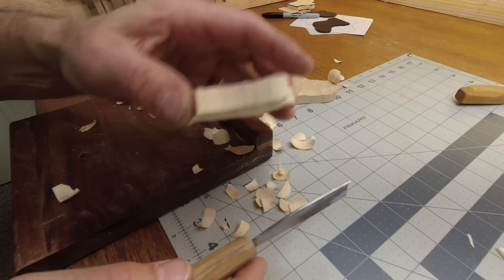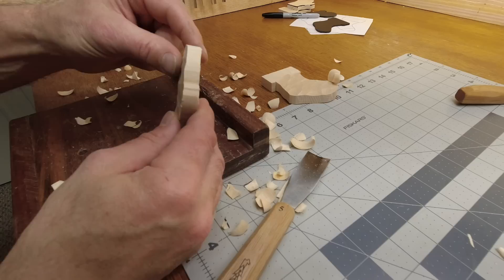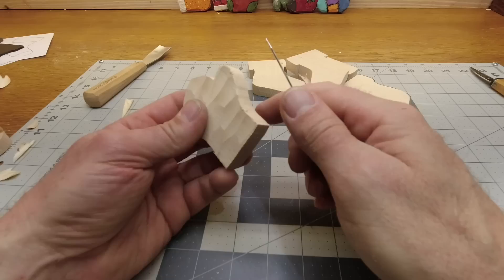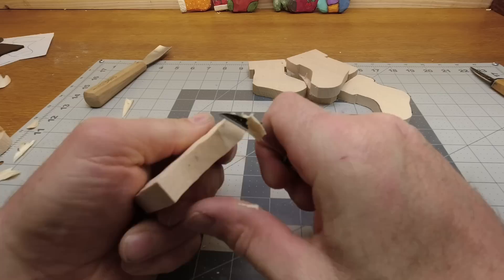Something else I should have mentioned: if you wanted to thin the fingers down or shape that mitten, you can. But I won't worry too much about it. Back to where we were — on to the sides.